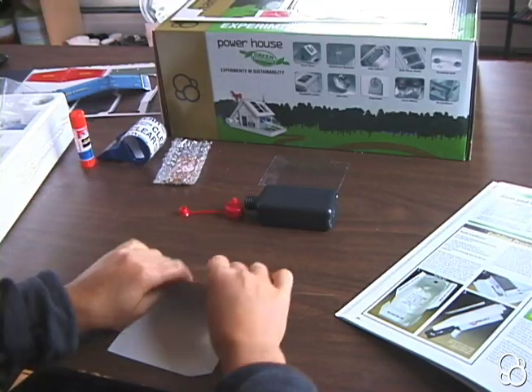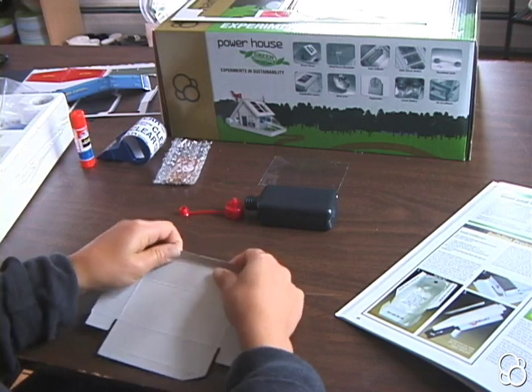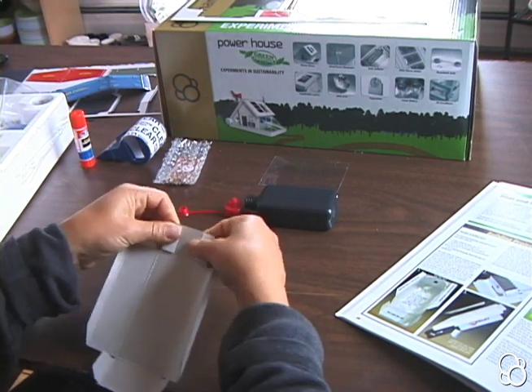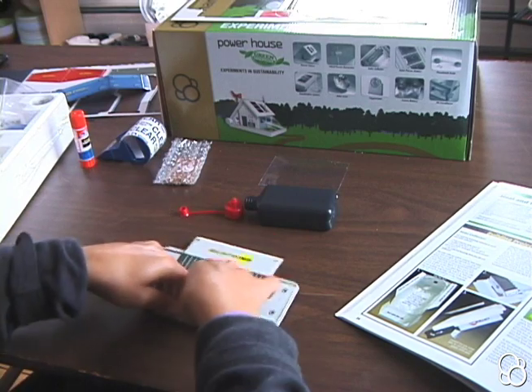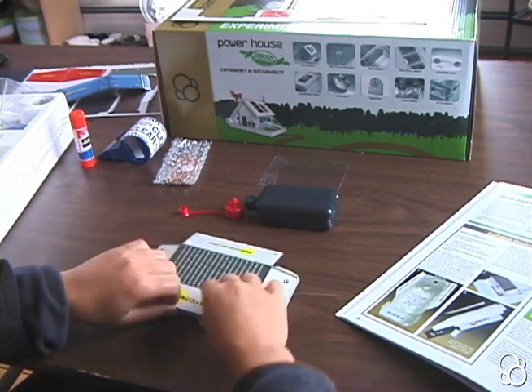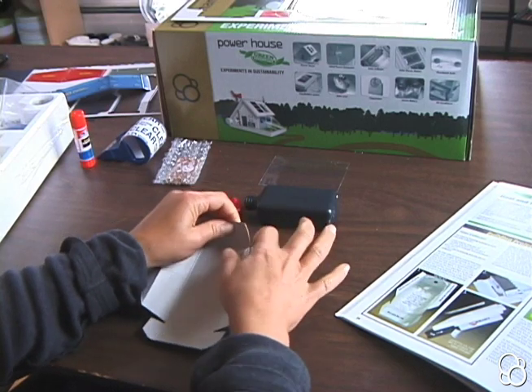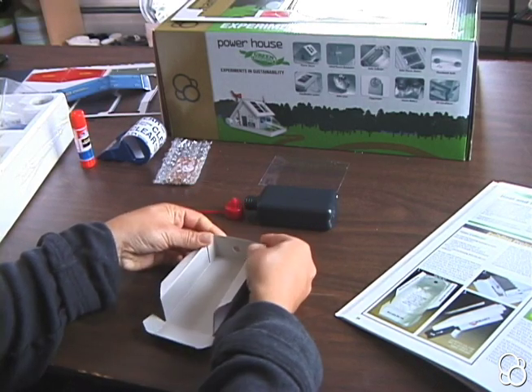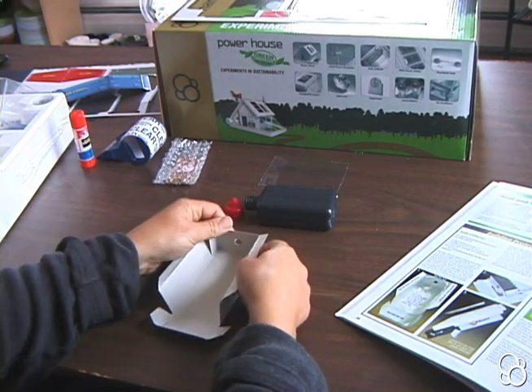First we're going to fold the creases on the solar collector housing. And we're going to punch out the circular hole right here — we actually want to fold these flaps out. So we're going to glue these flaps to these sides right here, and then we're going to glue this to the bottom of the roof of the house.